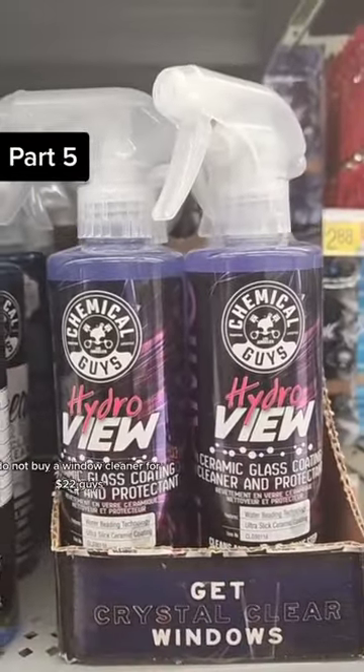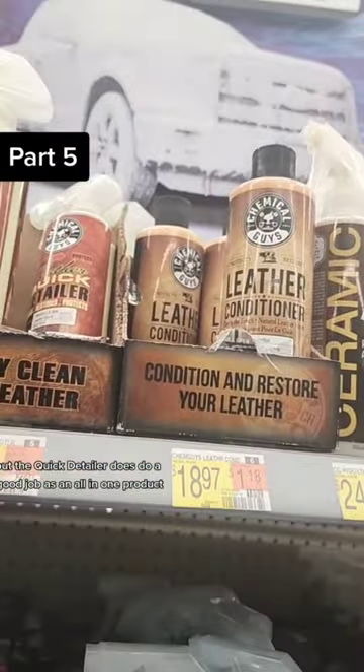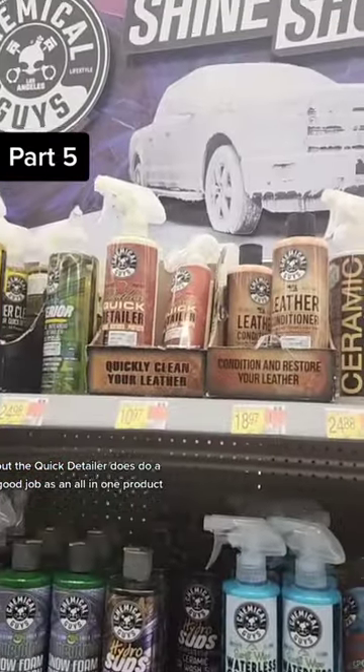For $22, do not buy a window cleaner for $22, guys. These are pretty overpriced, but the quick detailer does do a good job as an all-in-one product.